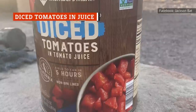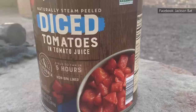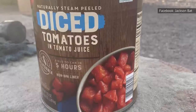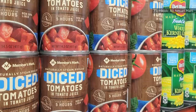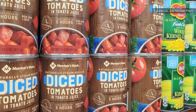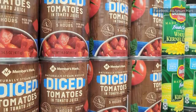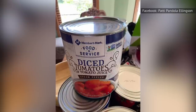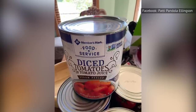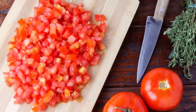Members' Mark Diced Tomatoes and Juice comes in a 102-ounce can, with numerous ratings of 1, 2, and 3 stars. The biggest complaint is that the product is too watery — luckily, the soupiness is easily overcome by just draining the juice from the can. Diced tomatoes themselves tend to retain better texture in the can because of a firming agent added to the food, though canned diced tomatoes are cooked, so their texture will always differ from fresh tomatoes.